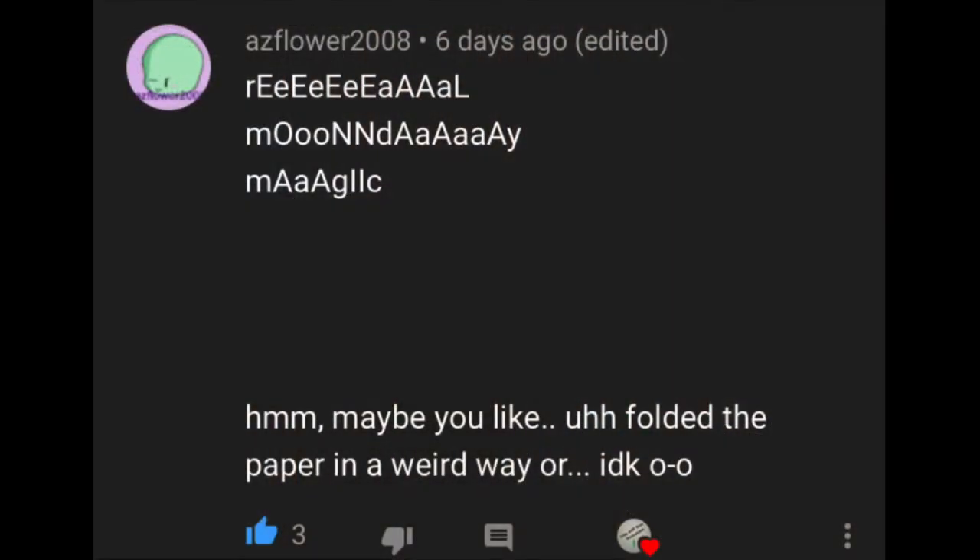Welcome back to another Magic Mondays. First, to go over last week's guesses. Up first, we have Az Flower. We didn't fold the paper in a special way, but thanks for the guess.